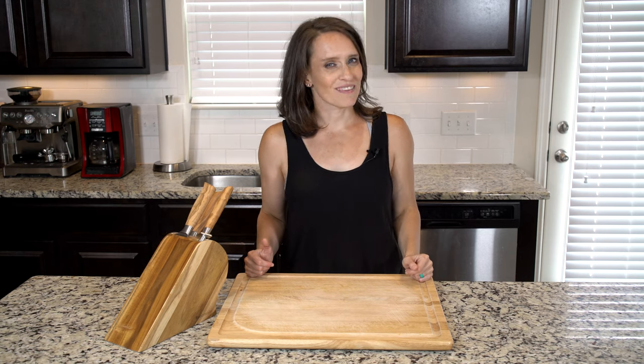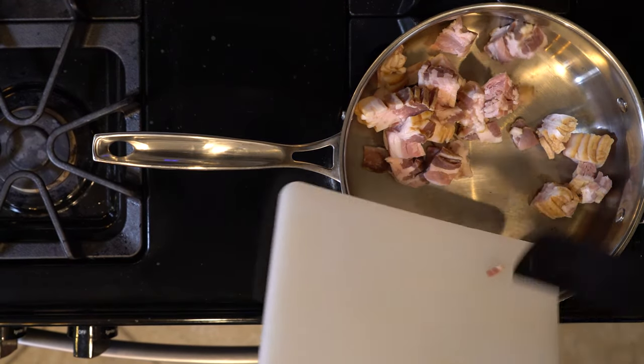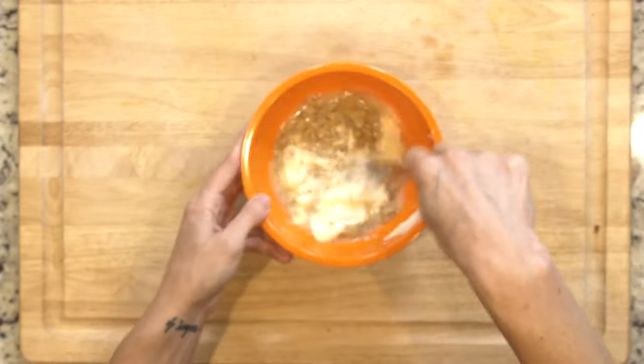Let's go. Begin by adding the bacon to a pan and turning on the flame to medium. Cook the bacon for 10 minutes or until beginning to crisp. While the bacon is cooking, mix together the vinegar, mustard, mayo, and lemon juice.